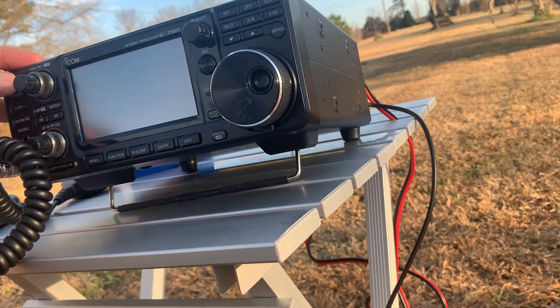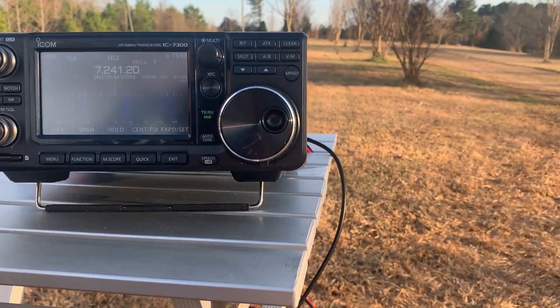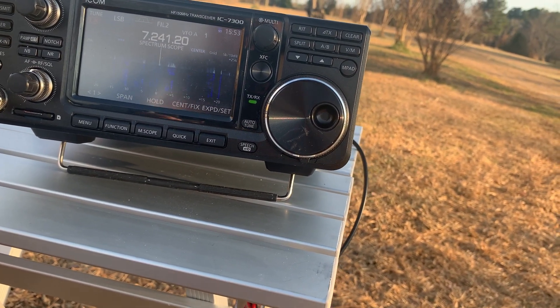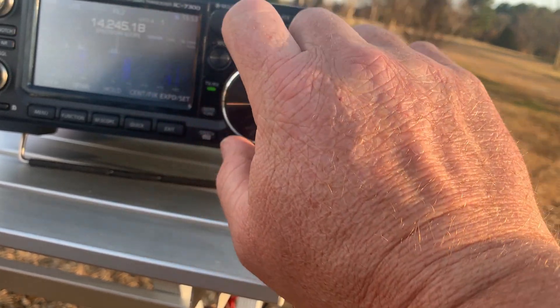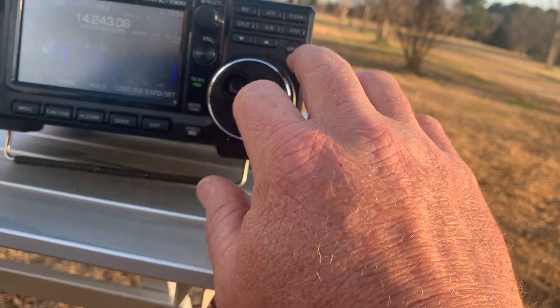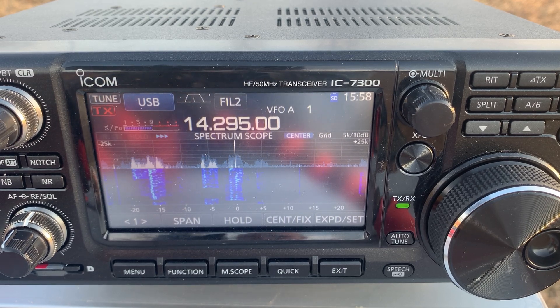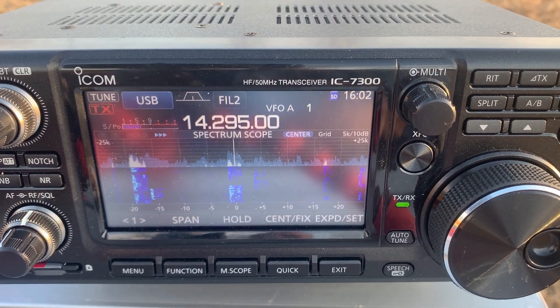All right, I hear people — well, I hear noise anyway. Let's go to 14 MHz. There's a lot of activity on the band. We're going to try to grab this guy in Brazil. Of course it was just working and wasn't recording — got a 59 into Brazil though. Let me see if I can find somebody else.